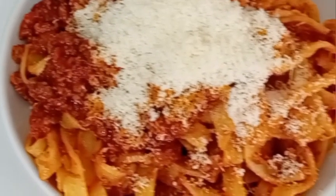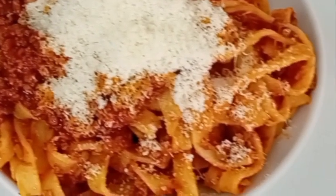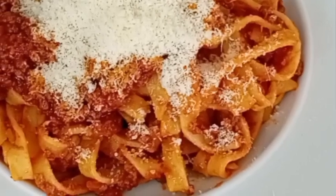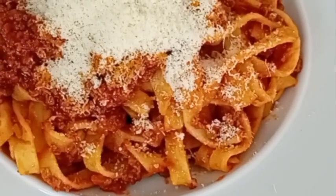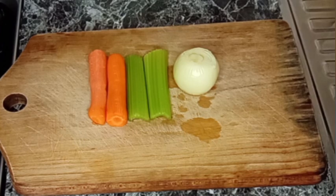Hey guys, welcome back again. In this video I want to share with you how I made this delicious Italian pasta sauce. The main ingredients for this recipe are vegetables I'm going to be using.